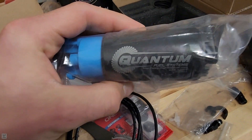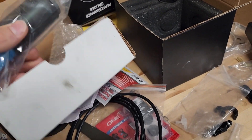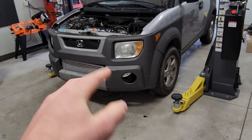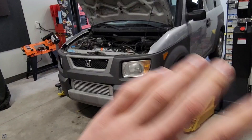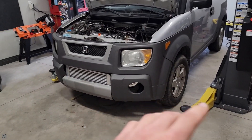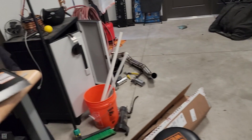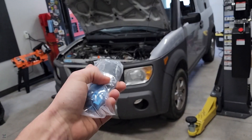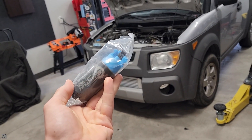We've got a Quantum Fuel Systems 225 liter per hour fuel pump. Just to give some reference, the fuel pump that's on the car right now is about anywhere from 150 to 190 liters per hour. The 225 will give us the added duty cycle on the fuel system that we need to run our turbo setup. So let's get this thing installed.